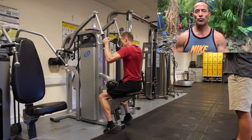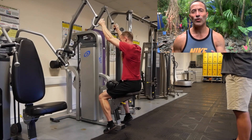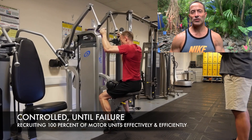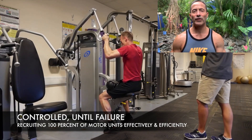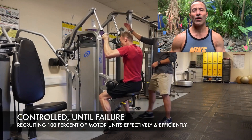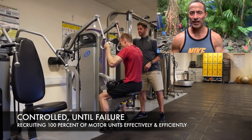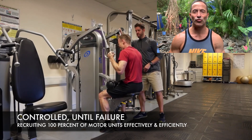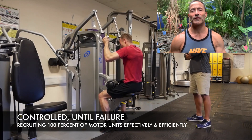So when you talk about doing one set — what's better, one set or three sets? Instead of looking at it as one set, look at the number 100. 100 means recruiting 100% of the motor units required to stimulate growth. Can one set do that? Absolutely. What if you've recruited all of the motor units to get the job done until failure?